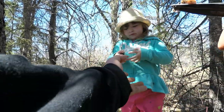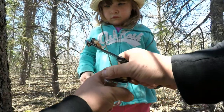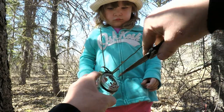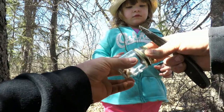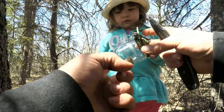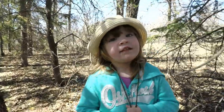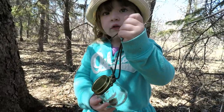We'll put it in your container — there we go. That's pine pitch! We've got our first little bit. You might want to eat it — no, we're not gonna eat it, but we're gonna make stuff with it.